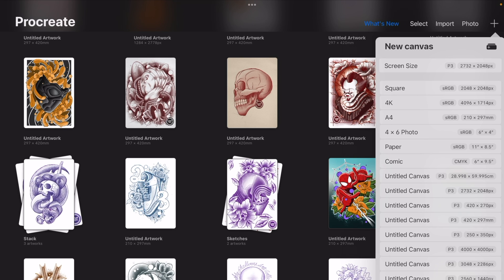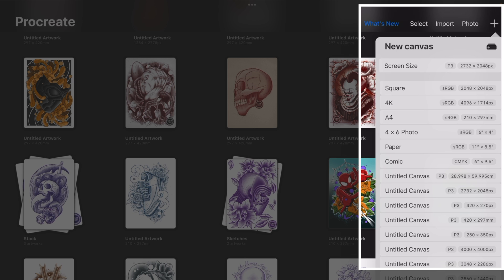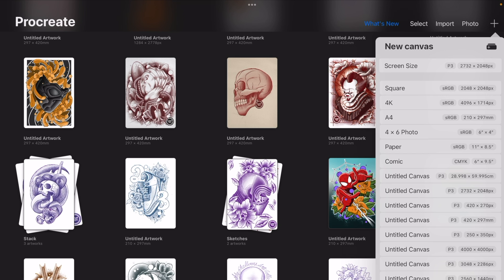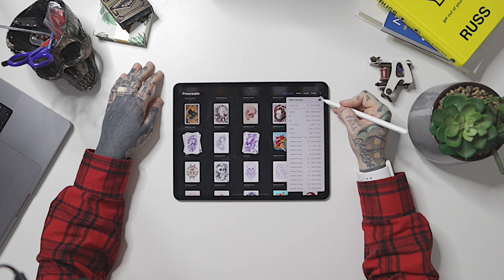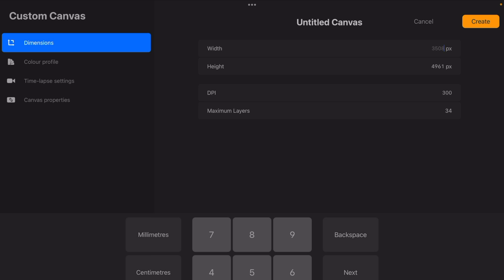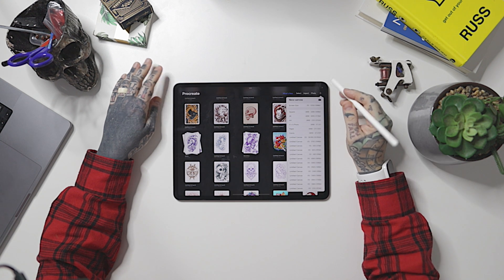The plus button here — let's go ahead and tap that. We're going to be able to create a new canvas. This is super important depending on what type of artwork you want to create and what dimensions you want to use. Whatever dimensions you choose, you'll be constrained by how many layers you can use as well. We're going to be faced with a lot of our pre-made canvases we've used in the past, plus some pre-determined sizes like A4, 4K, and square — all really useful.